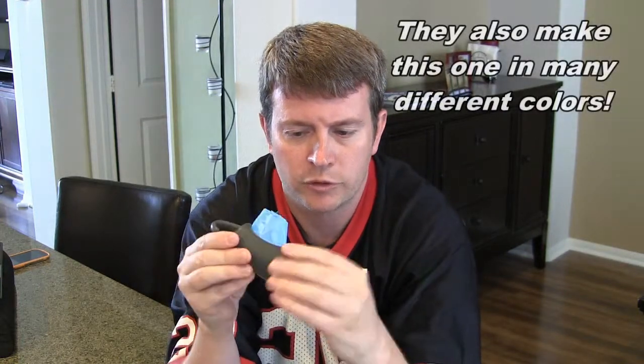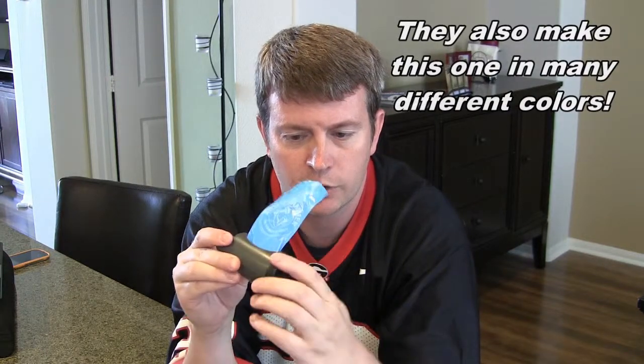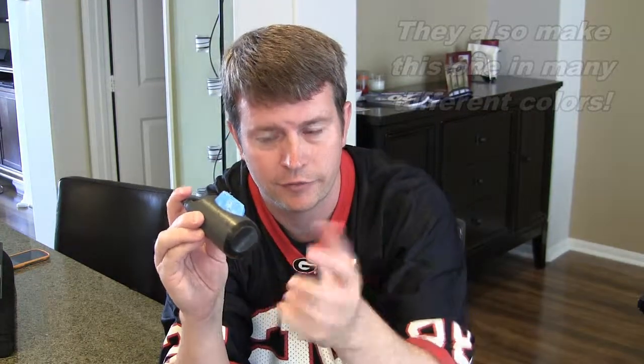The bottom rotates, so if you're trying to get the bag out and it won't come out, you can rotate it, or if you pull out too far and you need to wind it back in, you just wind it back in. Very simple.